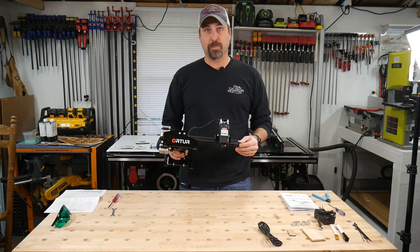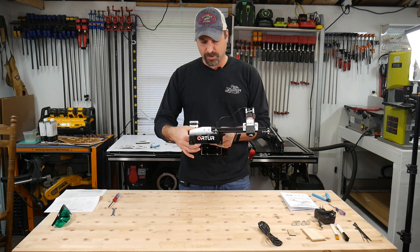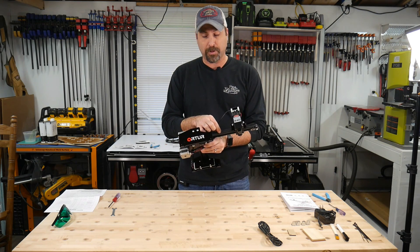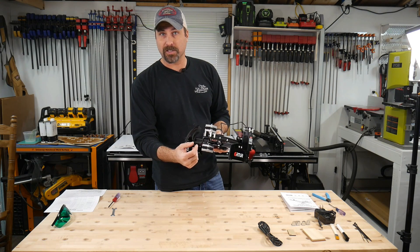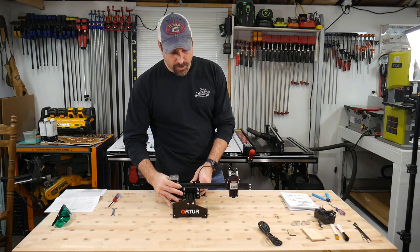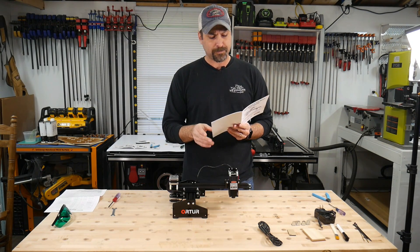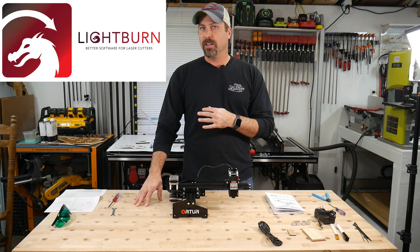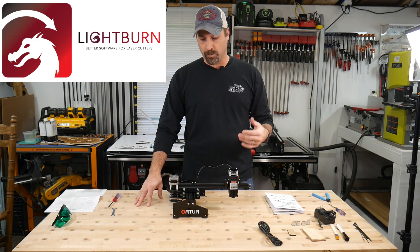Wow, this was super easy to put together. There were some minor difficulties — right here I did not use the washer because there just was not enough bolt and threads for everything to grab. The only other thing we had problems with was play in the X-axis belt, so we just tightened it up ourselves and trimmed off a little bit of the belt, and that stopped any play on that X-axis. They do have a program you can download through Dropbox, but Lightburn is the way to go. It's $40, lifetime subscription, super easy to use, American made — and that's what we're going to use.